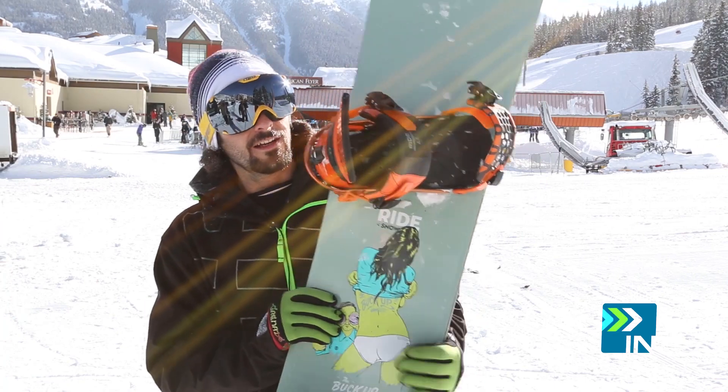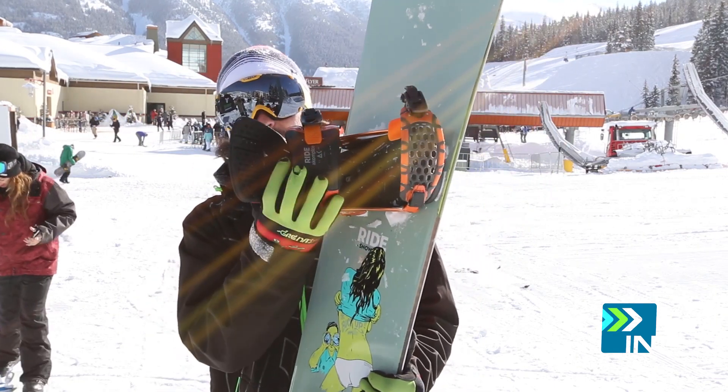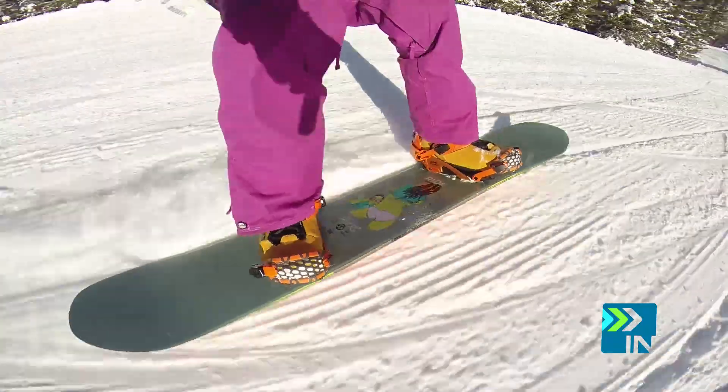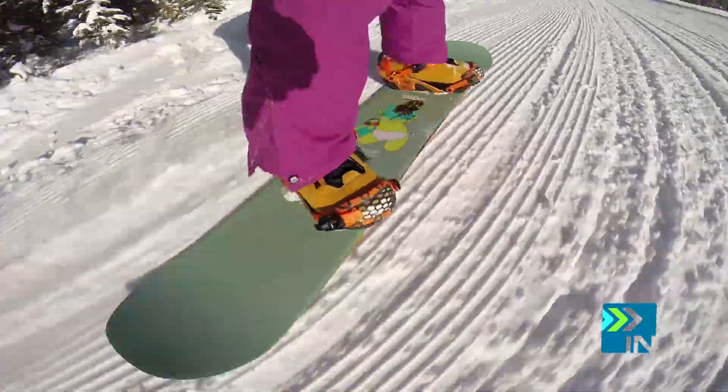I also took out Ride's bindings — the Ride Rodeos, I believe. It's a collaboration they did with Accomplice Company. Pretty awesome binding. They're a little bit versatile, medium flex, super freestyle, agile binding.